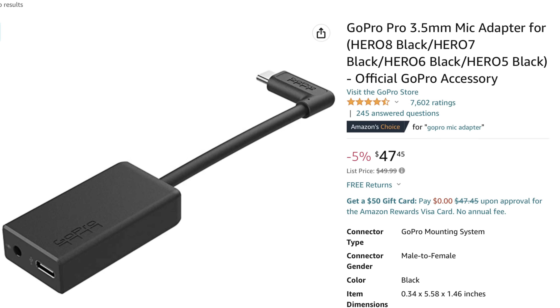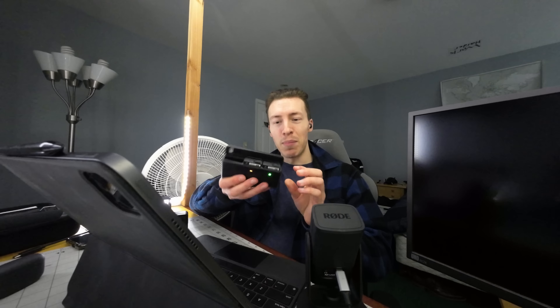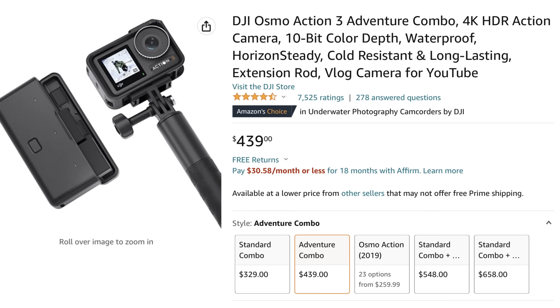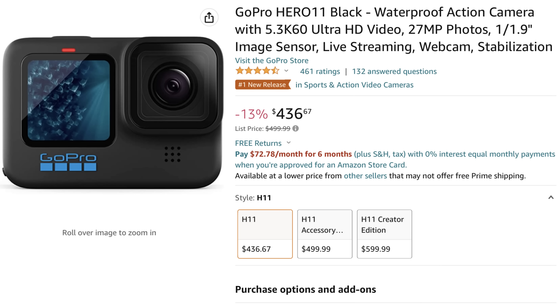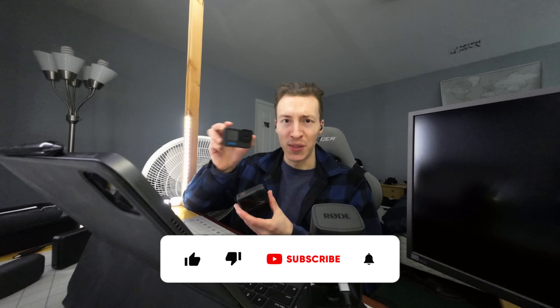If you plan on using an external mic, with the Action 3 you just plug it in via USB Type-C, but with the GoPro you need an expensive adapter that GoPro sells. Finally, price: these two cameras do not cost the same. The Action 3 by itself is $329, and the bundle including the battery charging case is only $439 altogether. But the GoPro by itself is $447, and its bundle is $540 — that is quite a significant price difference.